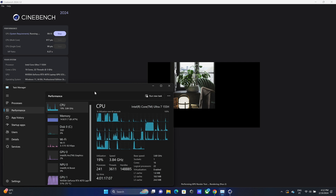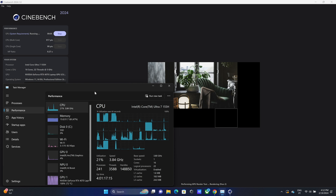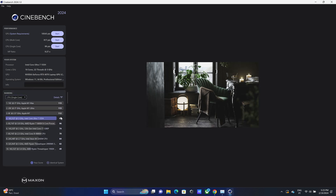Looking at Cinebench 2024, so you can compare with other machines you might be considering: on the CPU side we get 19.9 on single-core and 917 on multi-core, and GPU with 10,500. You can compare these with other machines that have their Cinebench scores available publicly to directly assess CPU and GPU performance.